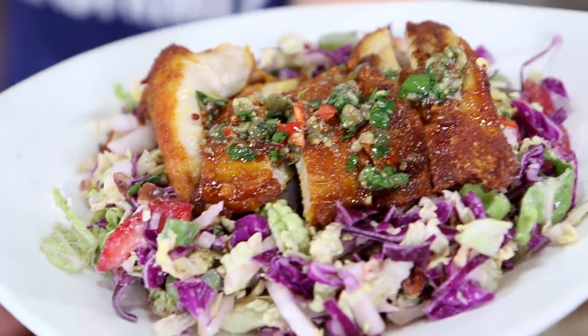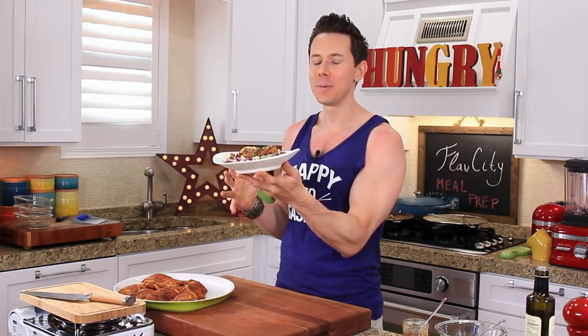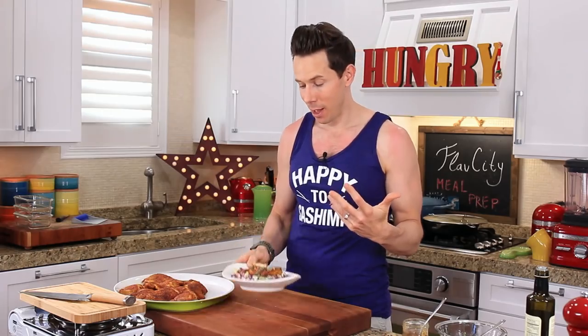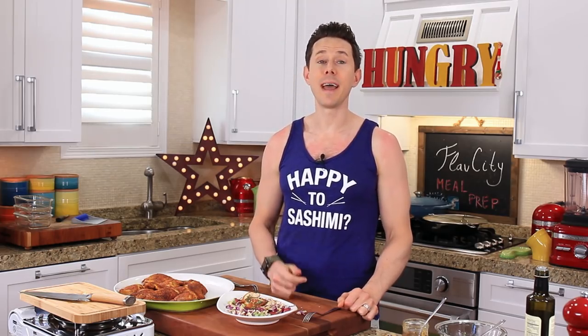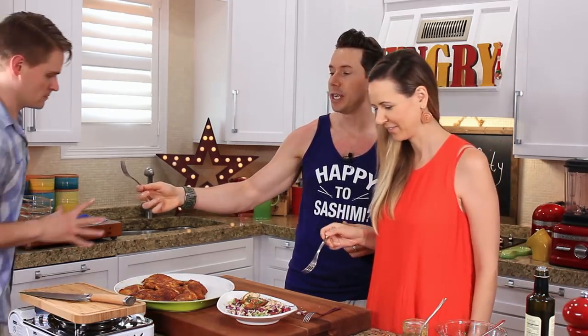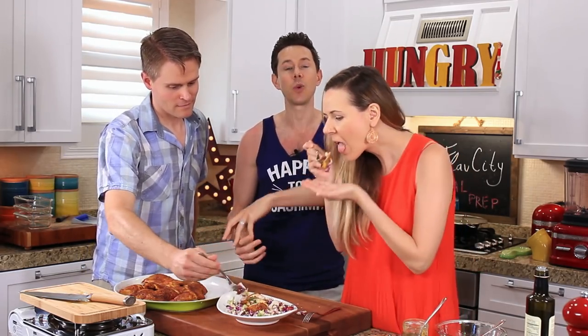And there it is — 15-minute keto summer meal prepping like a boss. I had to withhold myself when I was plating this because the skin of that chicken is heaven. The salsa warms up once it hits the chicken, and it's basically like a summertime keto-friendly picnic. The chicken skin is like a chicken chicharron — it is phenomenal, cooked through perfectly. Nice and zesty from the salsa verde. The slaw is crunchy, creamy, fresh, and zingy — everything you want on a hot summer day. And we made this in 15 minutes!